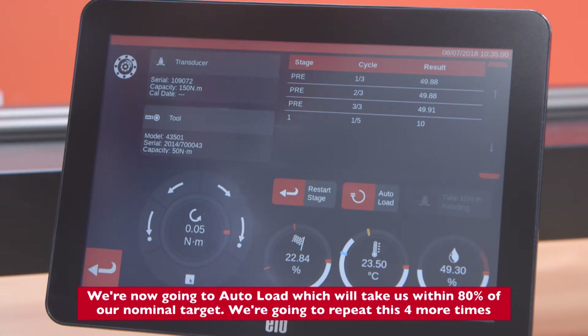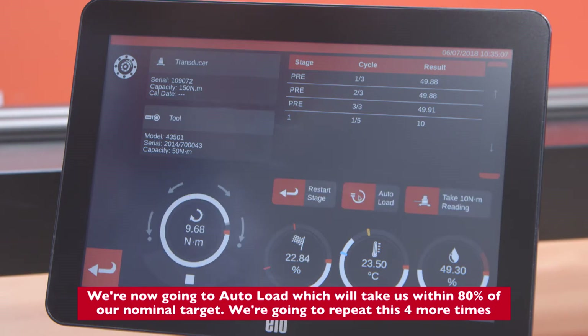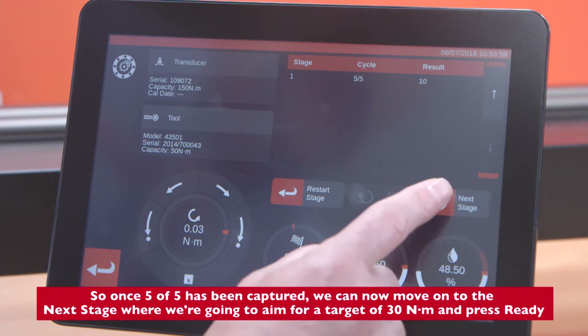We're now going to Auto Load, which will take us within 80% of our nominal target. We're going to repeat this four more times, so once five of five readings have been captured we can move on to the next stage.